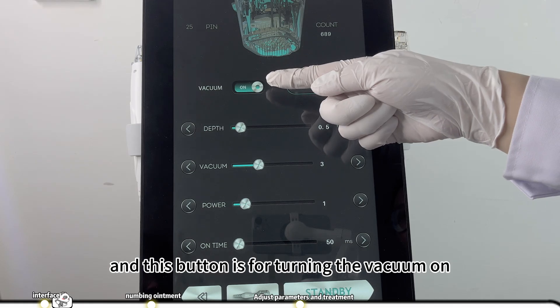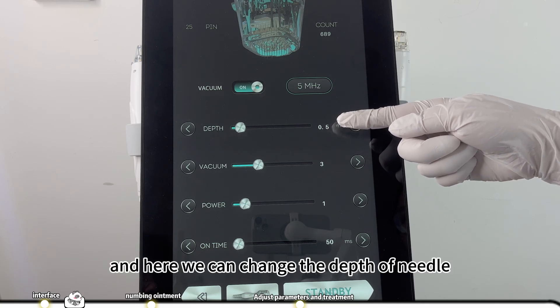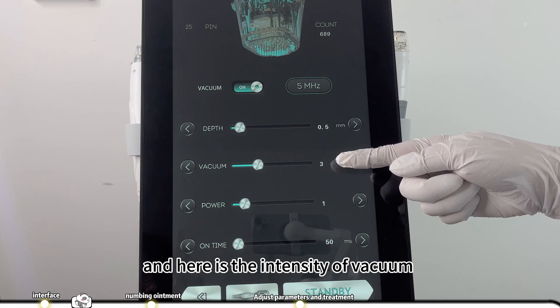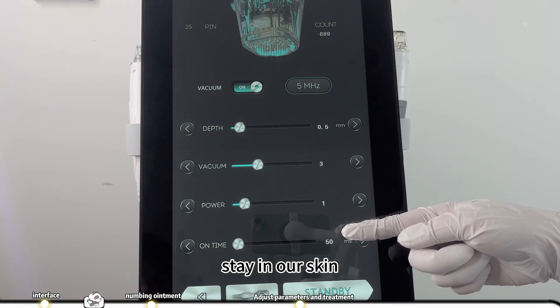This button is for turning the vacuum on or off. Here is the frequency of the machine. Here we can change the depth of the needle. Here is the intensity of vacuum. Here we can change the power of radio frequency, and here we can change the time of the needle staying on our skin.